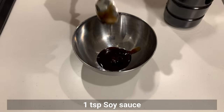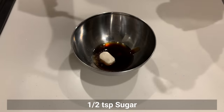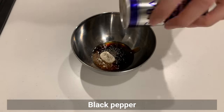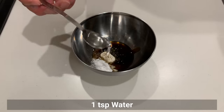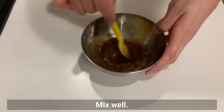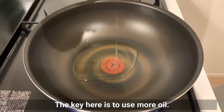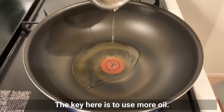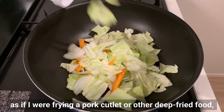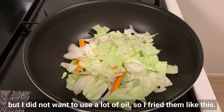For the sauce, combine soy sauce, sake, chicken stock powder, sugar, black pepper, potato starch, and water. Mix well. The seasoning is ready, so let's start frying. The key here is to use more oil. I actually wanted to fry the vegetables in oil as if deep-frying, but didn't want to use too much oil, so I fry them like this. Tasty stir-fried vegetables in restaurants are often seasoned after the vegetables have been through the oil — to reproduce it at home, it's important to fry in more oil.